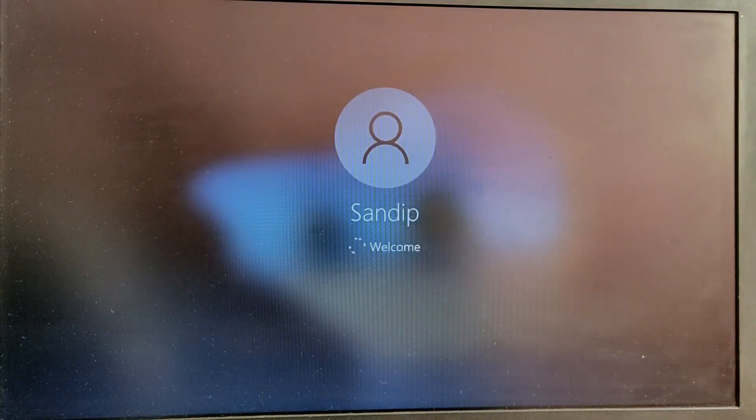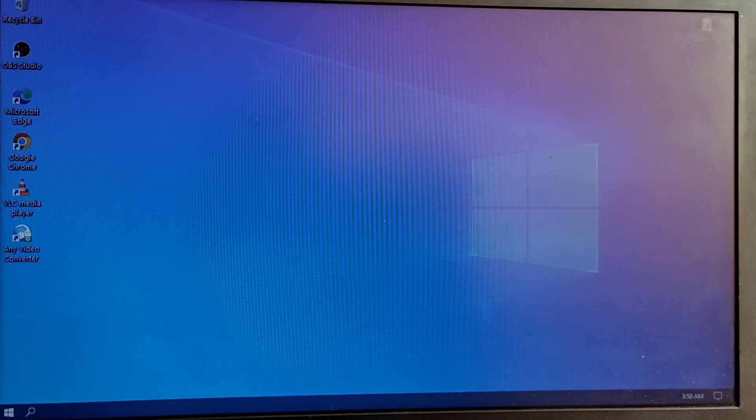Let's get started. As you can see, we are able to boot into Windows as well.